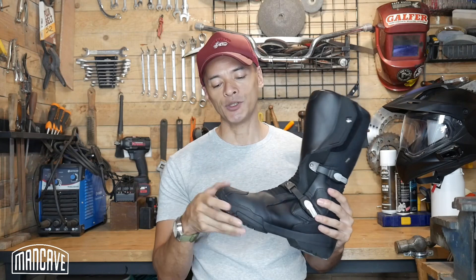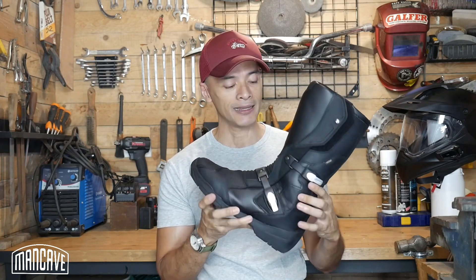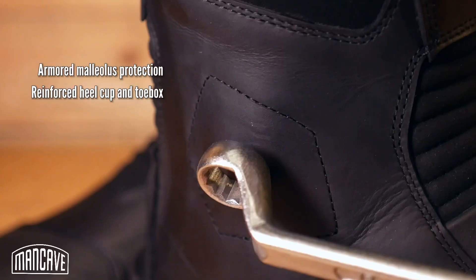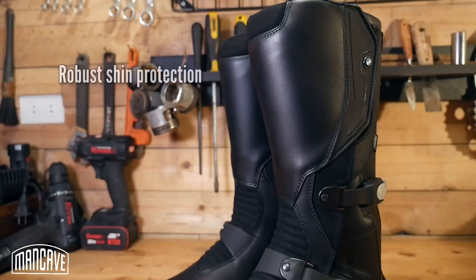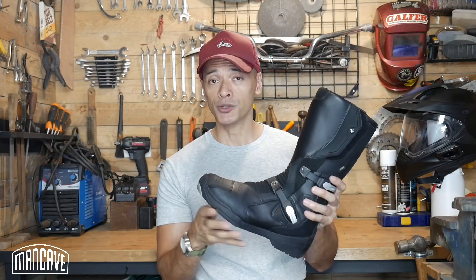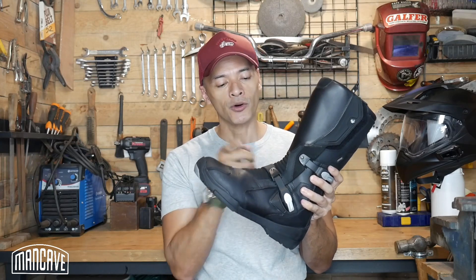For safety, you've got a reinforced toe box, hard armor at the ankle bone with malleolus protection on both the lateral and medial sides, a reinforced heel cup, and shin protection baked in. It's a very protective boot.